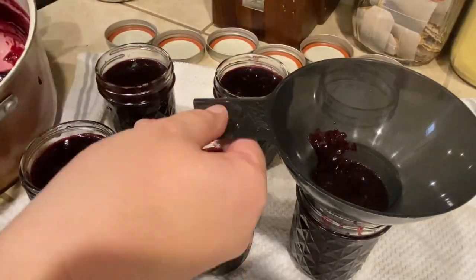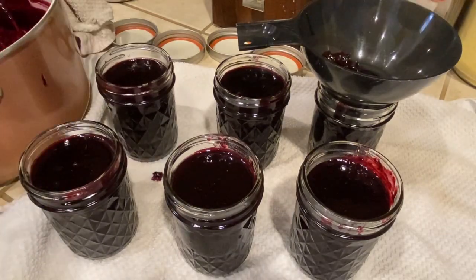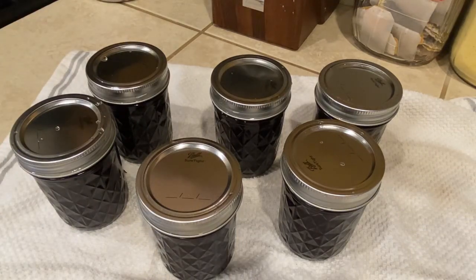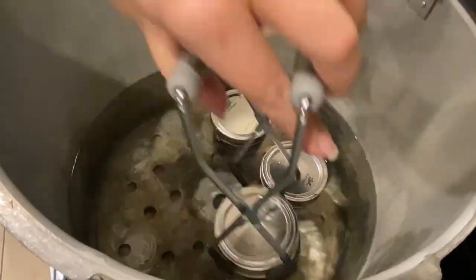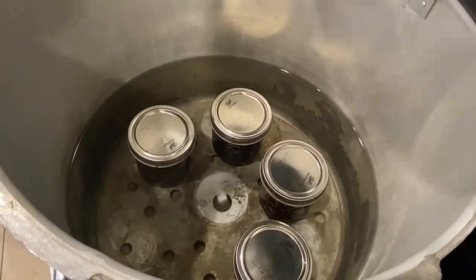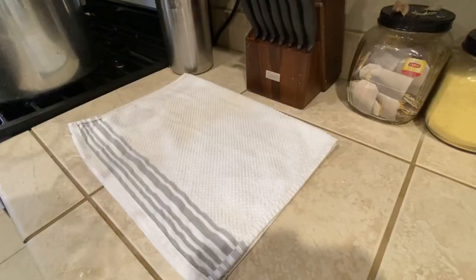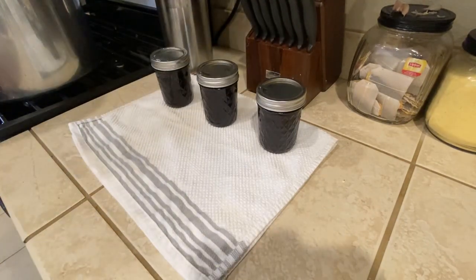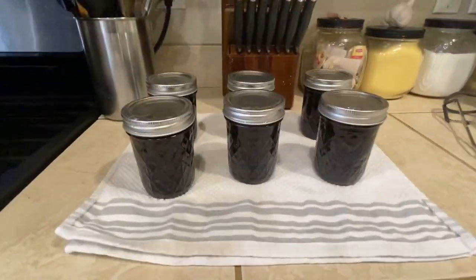This jam thickened up really fast. I wiped the rims of the jars really well with a paper towel dipped in white vinegar, just to make sure nothing sticky was on there. I put the lids and the rings on and I put these into hot water — I had already heated this up because the jam is hot. You don't want to put hot jars into cold water. I boiled these in my water bath canner for 20 minutes. For my altitude it says add 10 minutes, and it called for 10 minutes, so 20 minutes altogether for me. I had no problems with these sealing — the lids were sealing as I set them out.